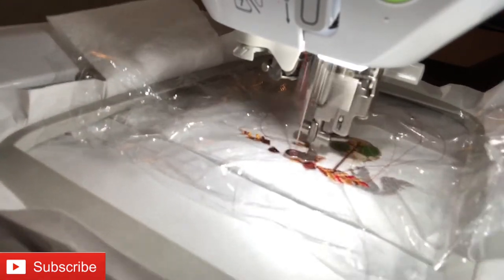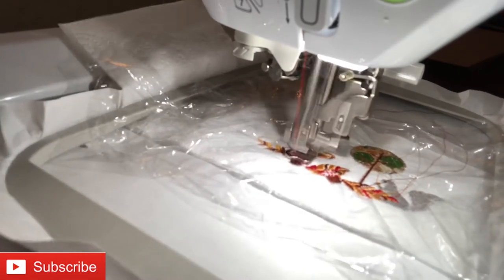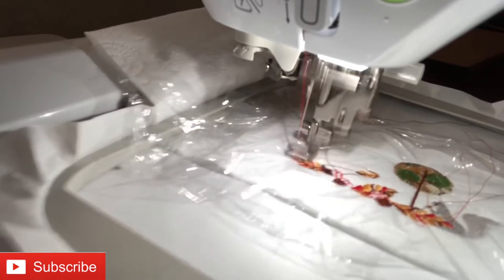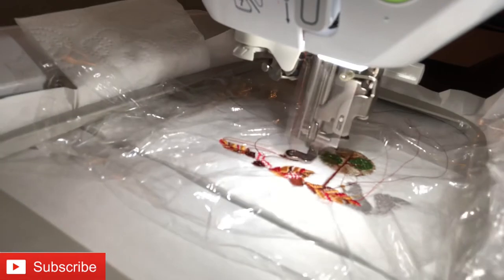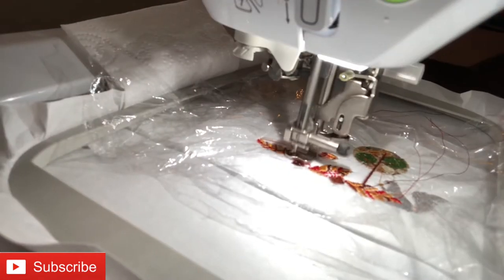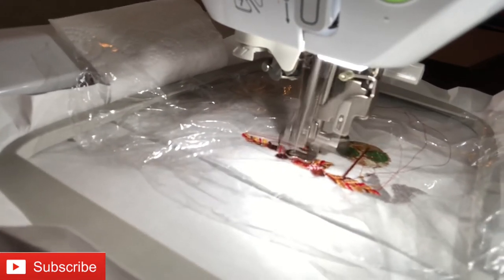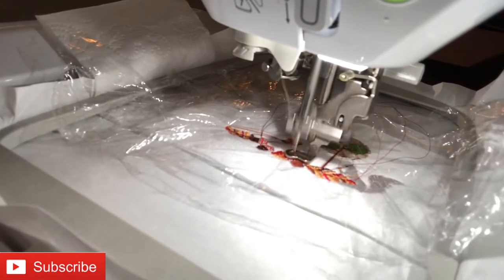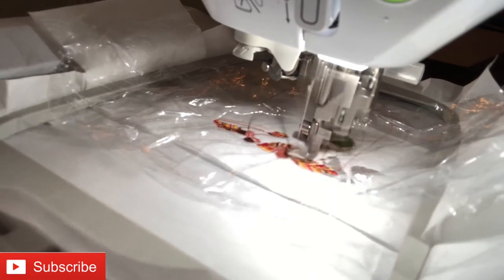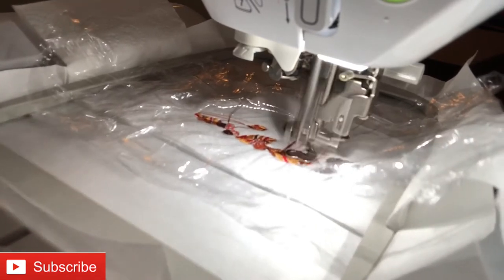If you haven't used the PE800 or you're nervous, or if it's still in the box, I encourage you to take it out and do some test stitches on toilet paper so you don't have to worry about ruining shirts, hats, or bibs. I can't tell you how many times I've ruined shirts — sometimes I'd pinch the sleeve to the neck or the back. Grab some toilet paper and get to work, it's super fun!